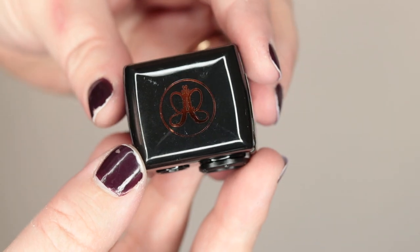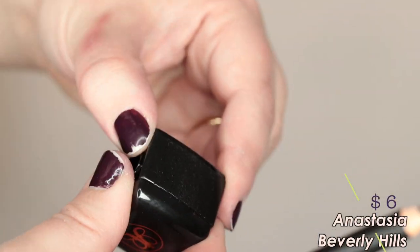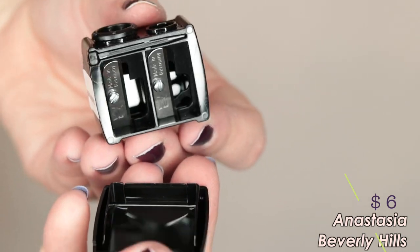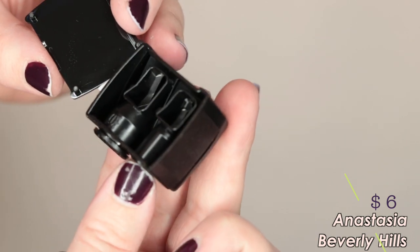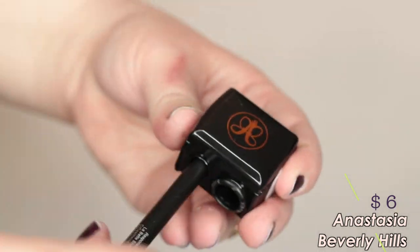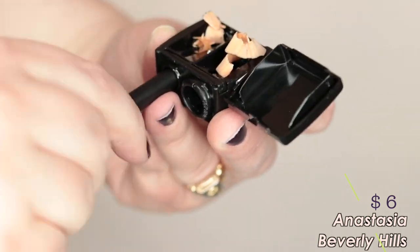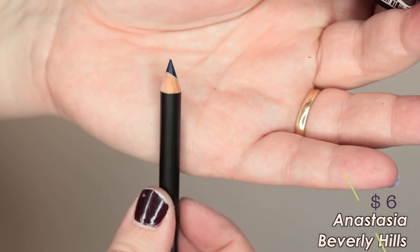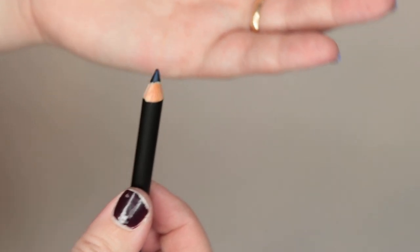The next one up is the Anastasia Beverly Hills sharpener, and this one has a nice sleek design. It has the double-ended and it actually has the little extra piece on the bigger side so you can customize it to a smaller pencil if need be. This one impressed me — it's pretty sharp and easy to clean. Pretty impressed for six bucks — it's a high-end sharpener so definitely would recommend that one. I can see why it's really popular.